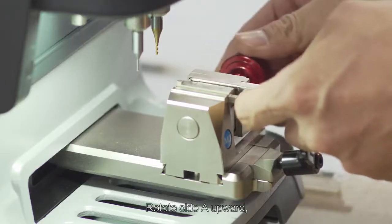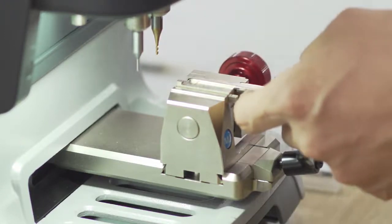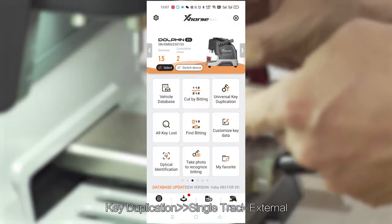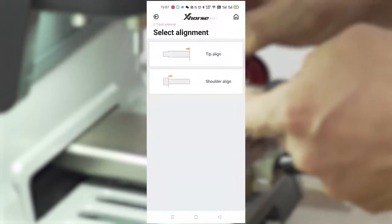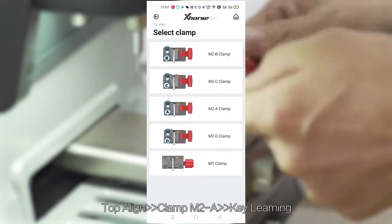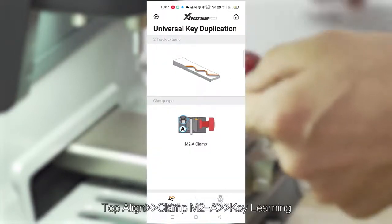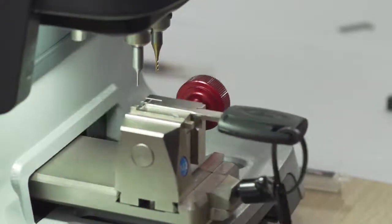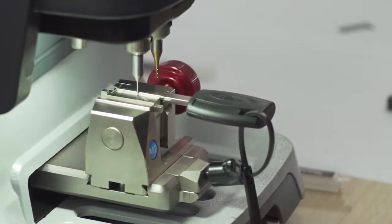Rotate side A upward. Put an original key on clamp M2 and tighten it. Select Key Duplication — Single Track External. Set Top End Line, Clamp M2 A. Begin key learning.